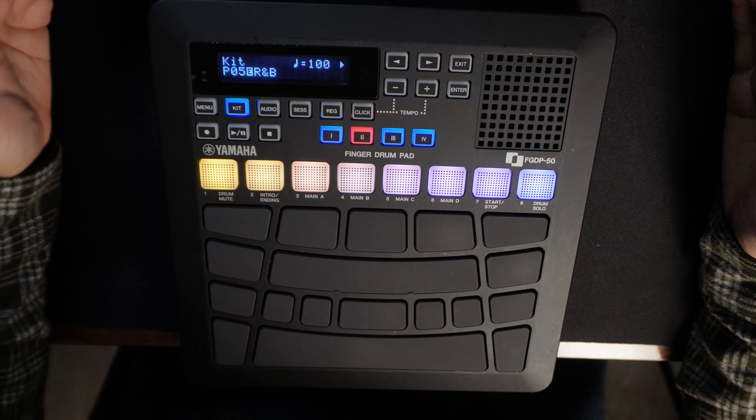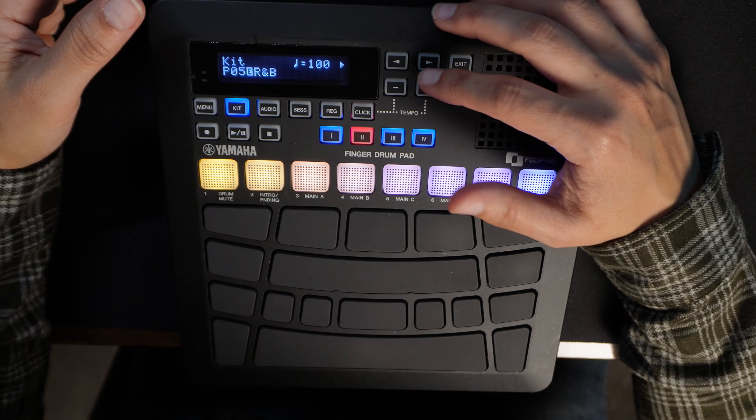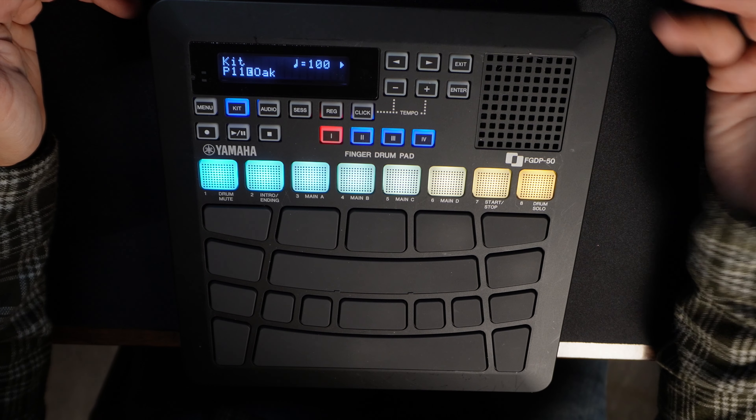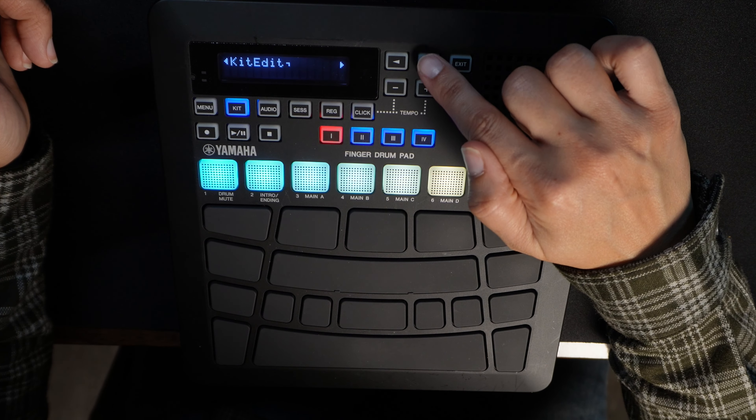So let's say that you want to change the overall volume of the kit that you're using. What you'll do is press the kit that you want to go to and change the volume of, and then you're going to scroll over to Kit Edit. Then you're going to press Enter. Then you just change the volume — this is the overall volume of the kit.